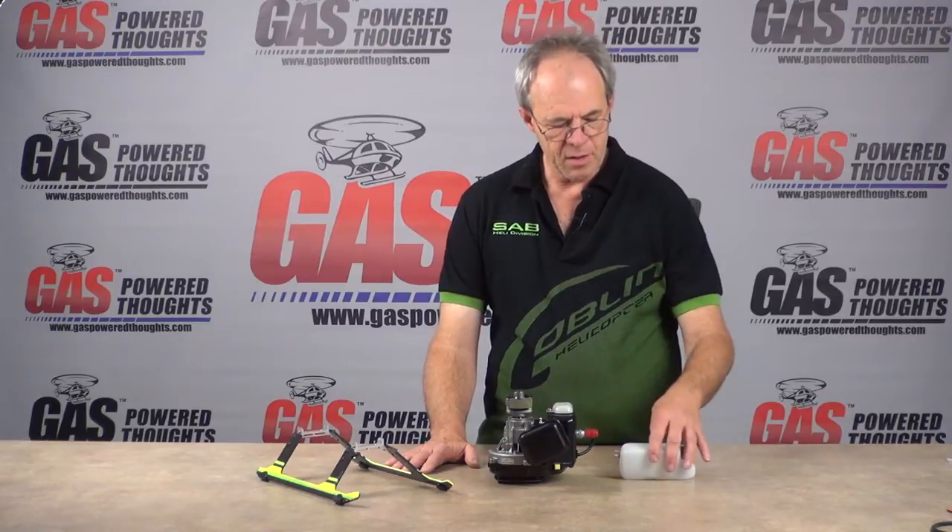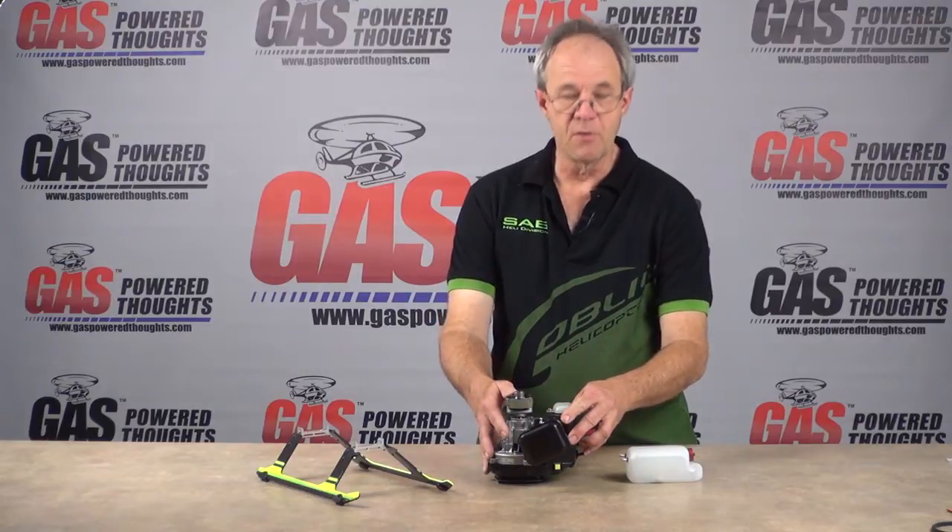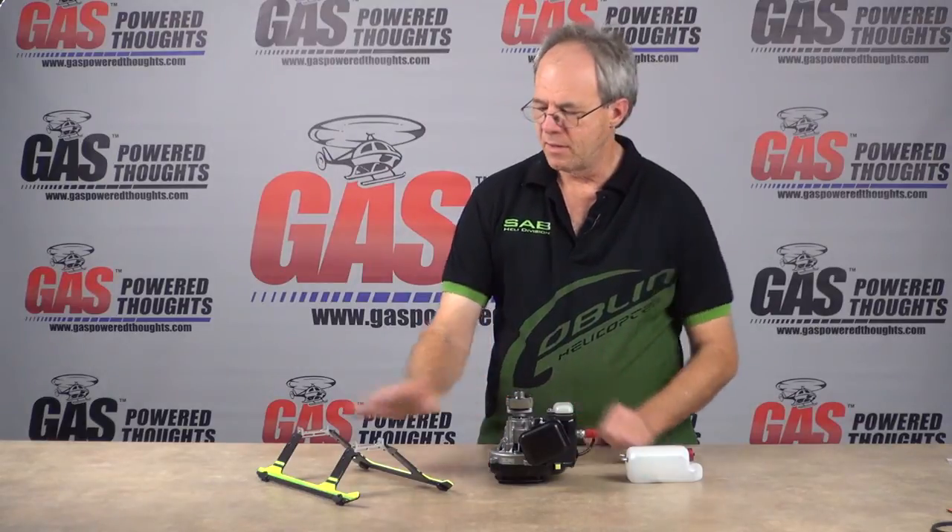Welcome back to another segment of Gas Power Thoughts. In this segment we're going to continue our conversion of the Goblin 700. We're going to do some component pre-assembly. This will make the actual conversion a lot simpler since some of the things that require some previous assembly can be done in advance. We're going to do the fuel tank, prepare the motor which is a Zenoa RC format motor, and construct the landing gear.